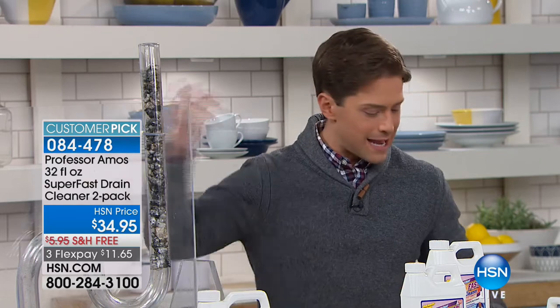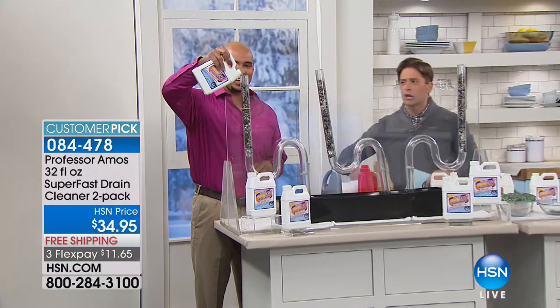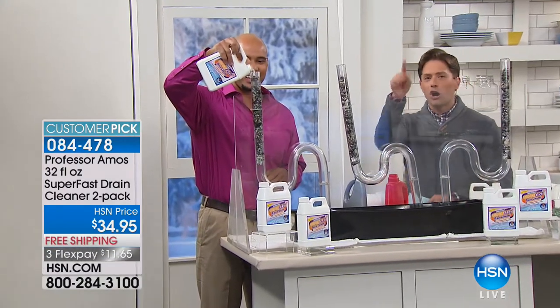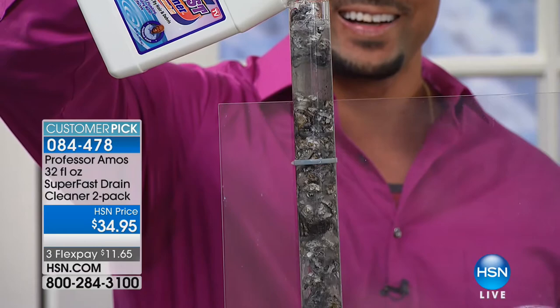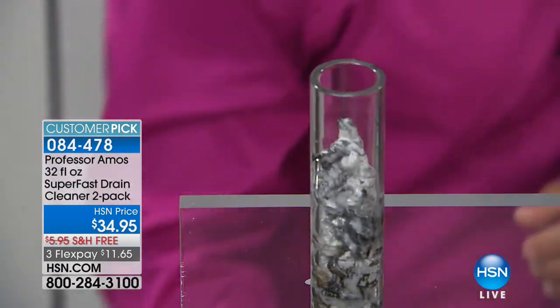Tonight, get a better, safer product for your drains. Amos III is going to join us — he's going to get dancing, we're going to get moving, and we're going to show you that the arteries of your home are going to be kept better, run better, and be safer when you use this extraordinary one-of-a-kind product.